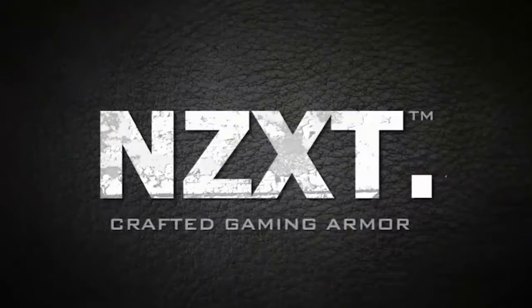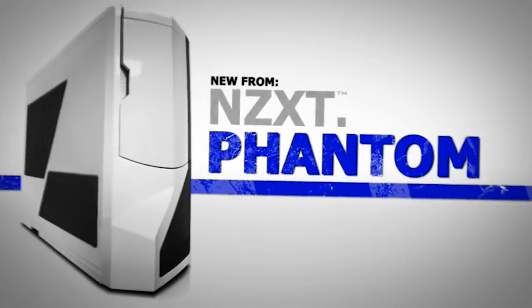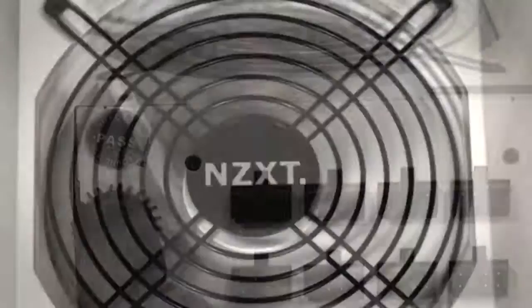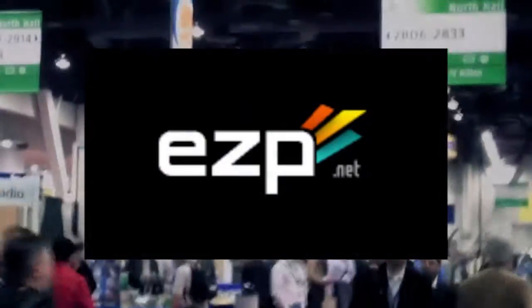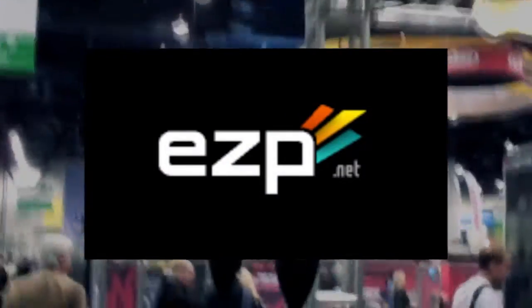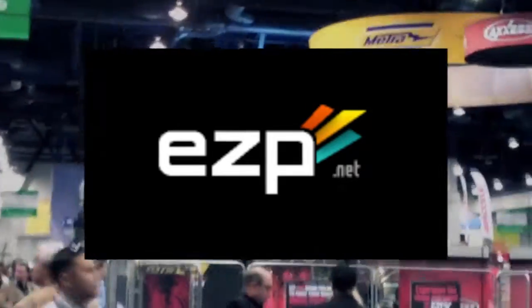Futurelooks CES 2011 coverage is brought to you by NZXT, creators of the award-winning Phantom Enthusiast Full Tower Chassis and the Hale 90 80 Plus Gold Power Supply Series, and EZP.net — fast, reliable, and finely tuned web hosting, and the official home of futurelooks.com.